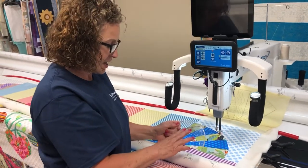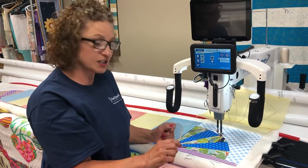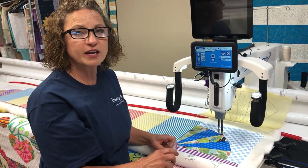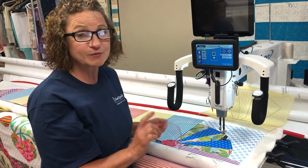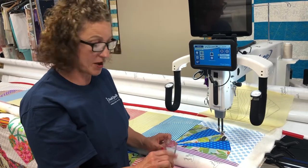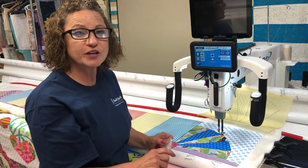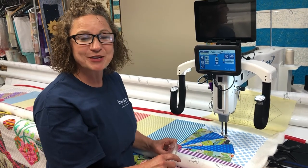This is the Handy Quilter Curved Crosshatch Template. It can be found at handyquilter.com or your local Handy Quilter dealer. I hope you enjoy this ruler — this template — as much as I do. It's called the Curved Crosshatch, and I will show you more in another video. Happy quilting!